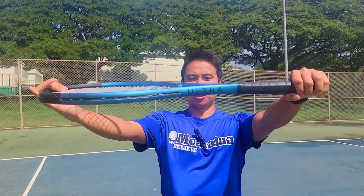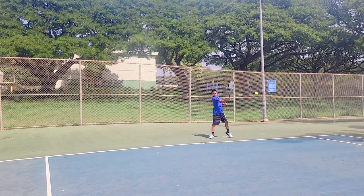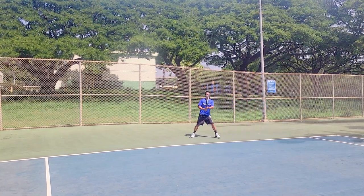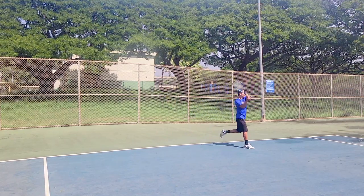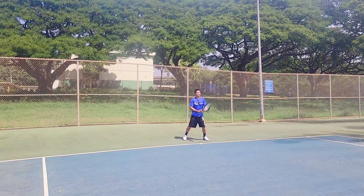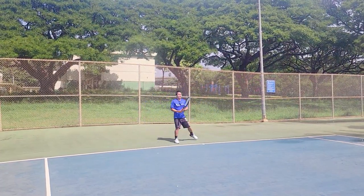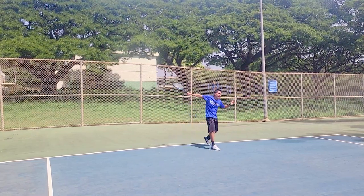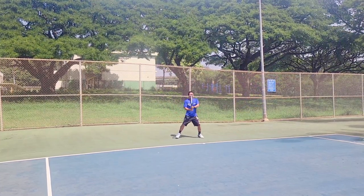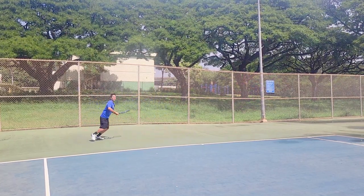I'm here on court with the Wilson Ultra 100 version 4. I've never used any racket in the Ultra line so I'm excited to finally try it. Wow — it has a lot of pop! Easy depth. It does feel a little stiff, probably not quite up to a 70 RA, but I definitely notice that shock on impact, especially off center. The launch angle is really high. I like it on the backhand because my backhand is slightly flat, so I hit a lower trajectory anyway. Easy depth on the slice too.